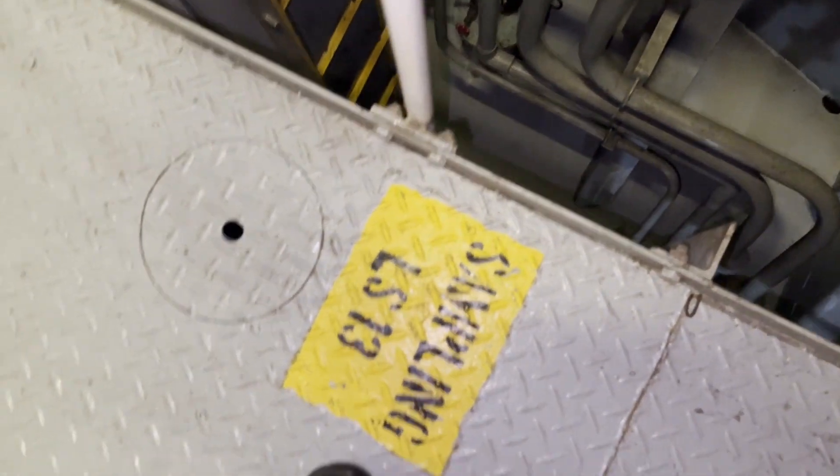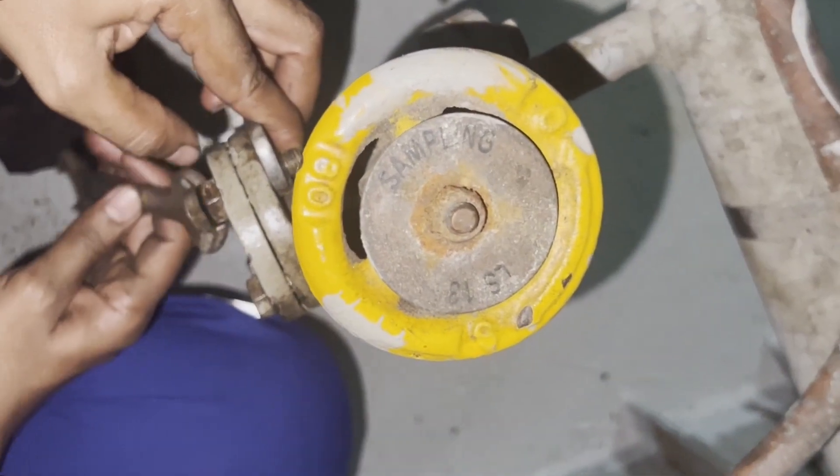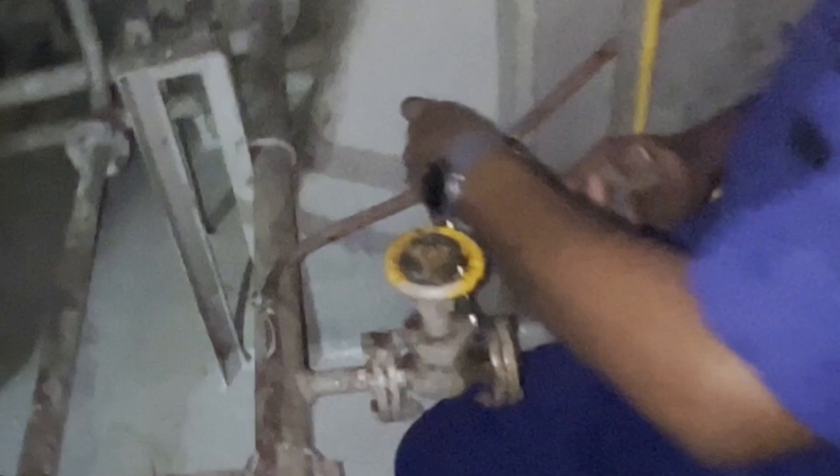There will always be a dedicated sampling point for the stern tube lube oil system — it is already highlighted, you can see that. You have to get down to the tank top where the sampling valve is. This stern tube sampling valve will always be blanked so that it won't be accidentally opened by anyone. You can see below the shaft we have the sampling point.